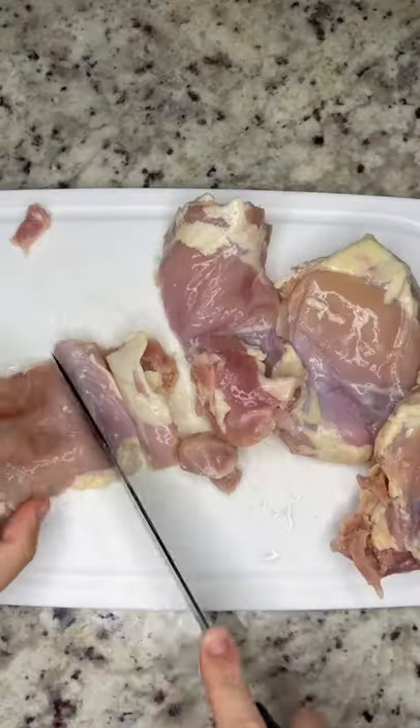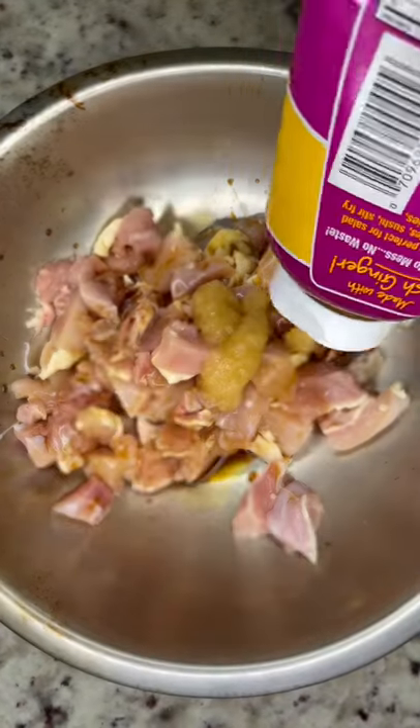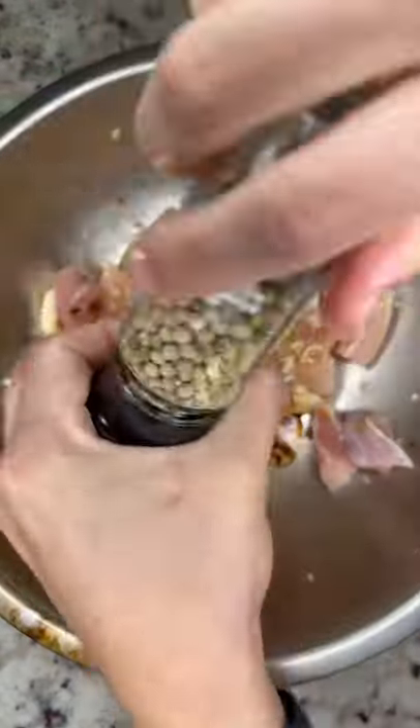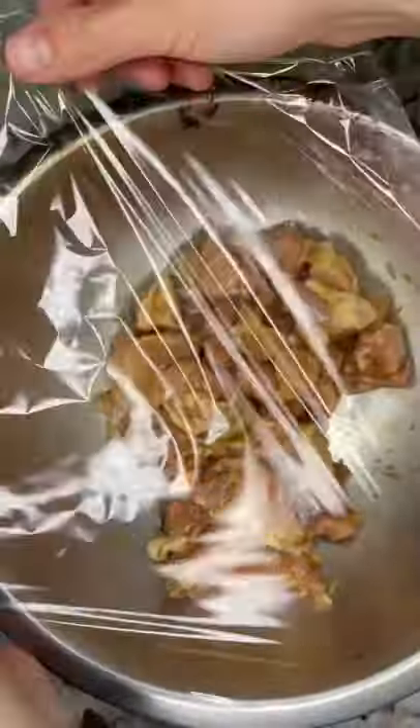Let's make some Taiwanese popcorn chicken. First thing you want to do is slice up your chicken thighs into bite-sized pieces. Then you're going to go ahead and marinate it with all the ingredients you see on the screen, which includes ginger, garlic, soy sauce, mirin, white pepper, and five spice. Give it a mix with your hands and let it marinate overnight.